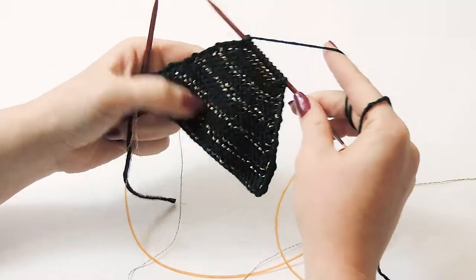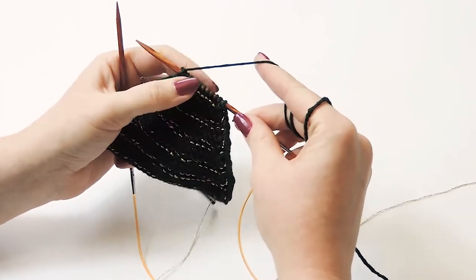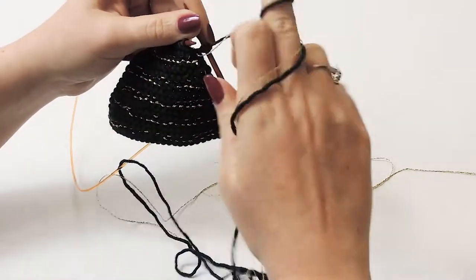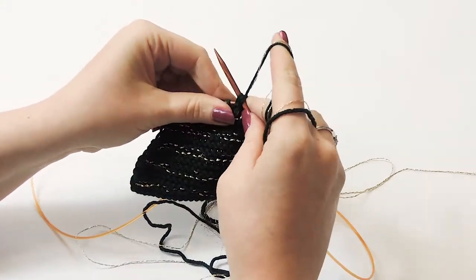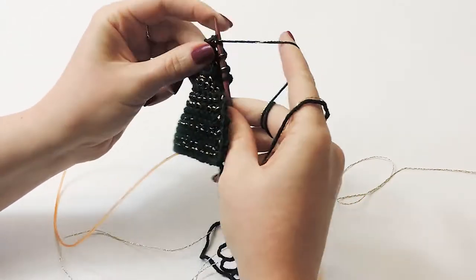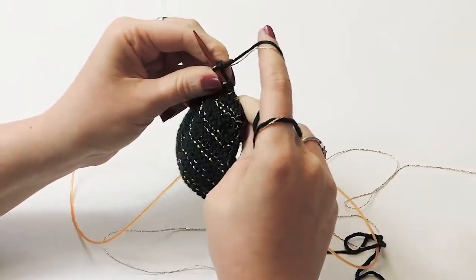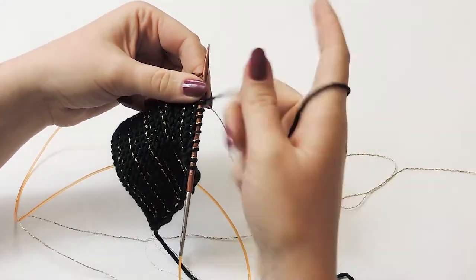To recap: we were decreasing every third row, then we went to every fourth row. Now for one round we decrease on this second row - a row where you need your lame if you are doing every third row. Pick up your strand of Night and Zara together, slip your first two stitches and knit them together, knit along until the last three stitches, knit those two together, and knit the last stitch with just your green yarn.